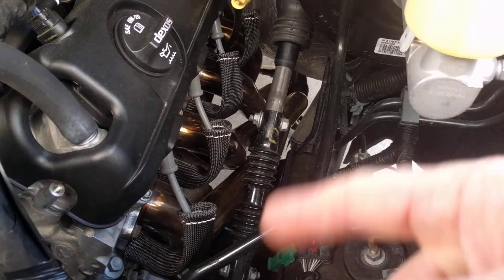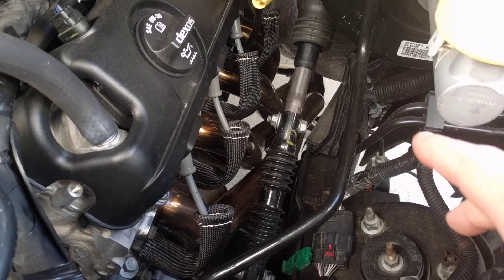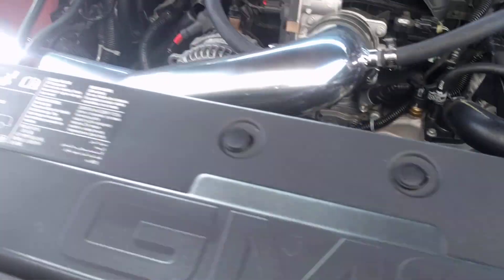Once that's done, I would leave your header bolts loose until the final tightening. You can go ahead and put your steering shaft back in and then undo your seat belt so you don't forget.